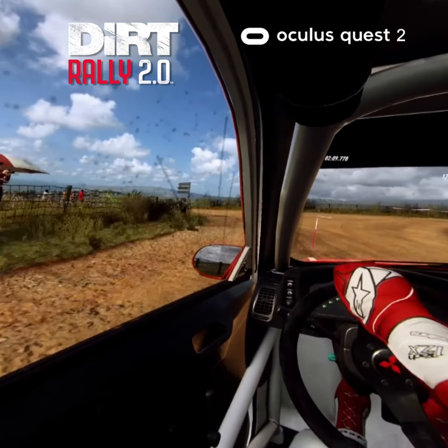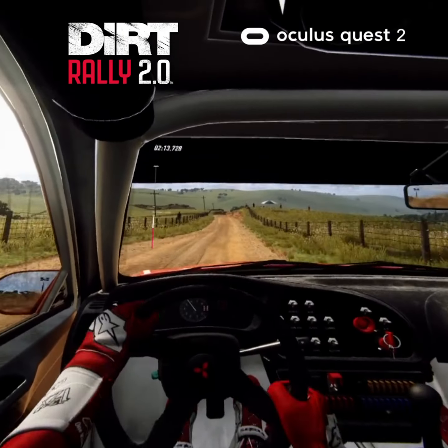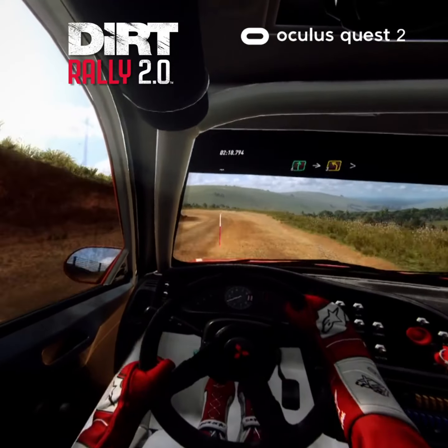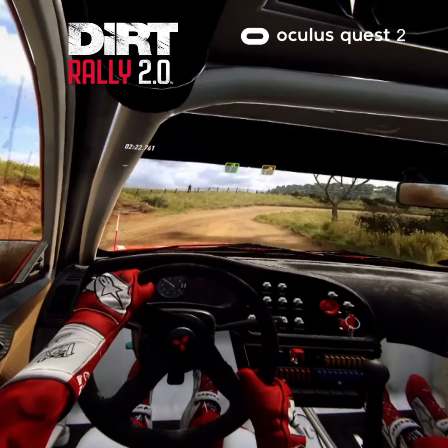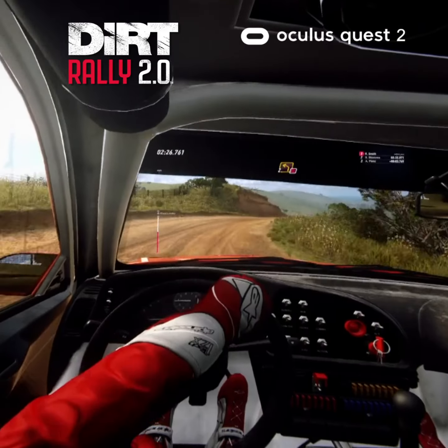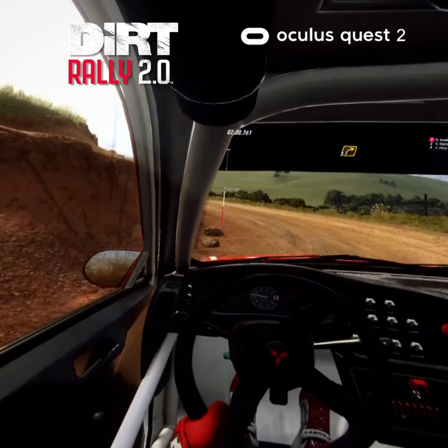6 right into 6 left long, 150, 3 left long opens a crest, into 3 right long tightens, into 4 left, 60.